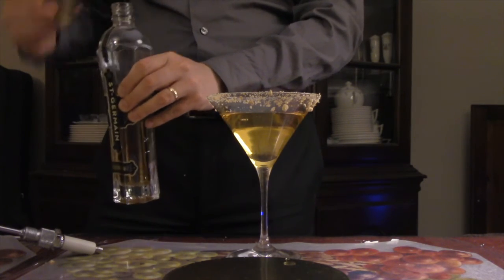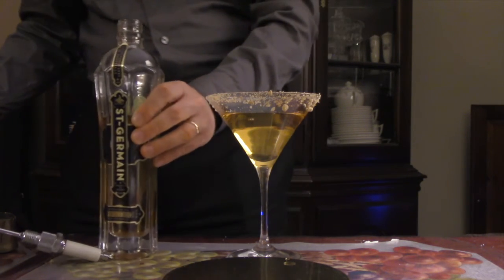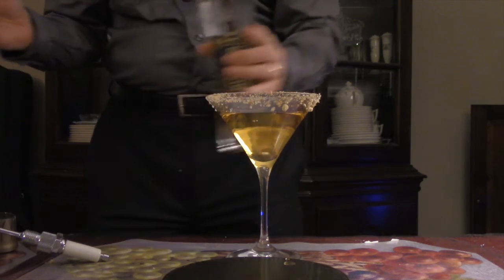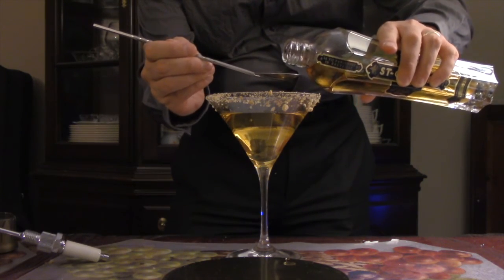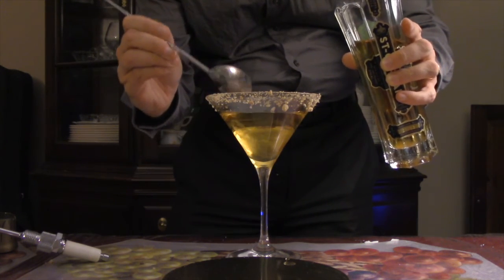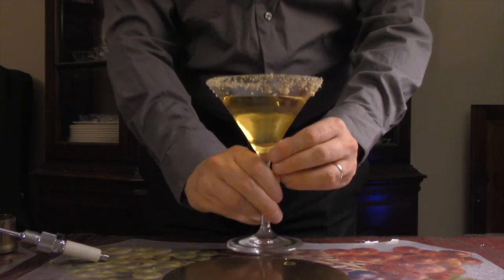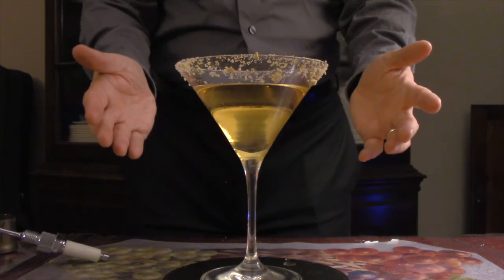The last step is the Saint Germain float on top. You don't have to do anything fancy with the spoon — just fill the spoon and pour it gently on top. That'll be about a quarter ounce. It has a very distinct flavor that will come through. And there you have it: Saturn, the bringer of old age. Beautiful color, beautiful drink.